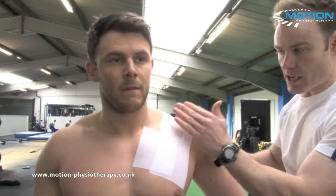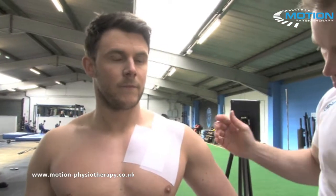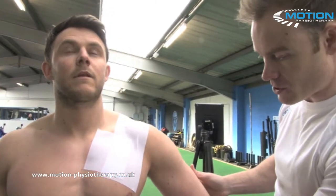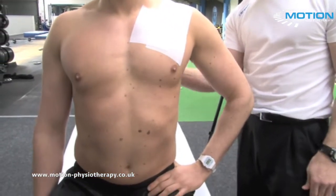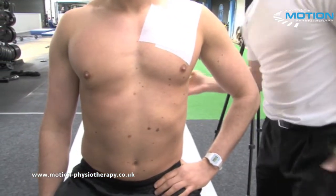To ensure you get equal pressure through this technique, make sure that the patient has the hand on the hip, so the shoulder is internally rotated and the shoulder blade is set down and neutral. Then we can start the technique.